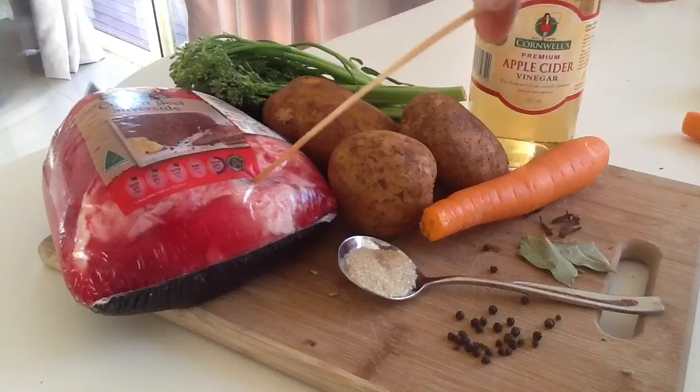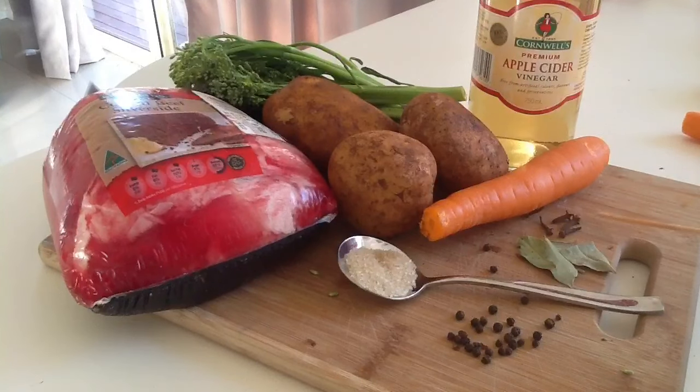Okay, ingredients: a kilo and a half of silverside, some cloves, cracked pepper, bay leaves, and some raw sugar. In that final hour of boiling we're also going to add some veggies — potatoes, carrot, and broccoli. Another ingredient you're going to need is a bit of vinegar. I'm putting in a little bit of apple cider vinegar because I want a little extra flavour.